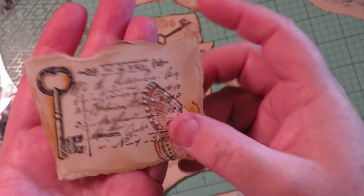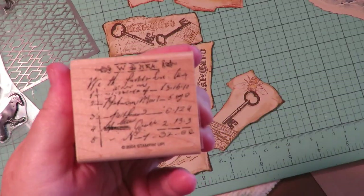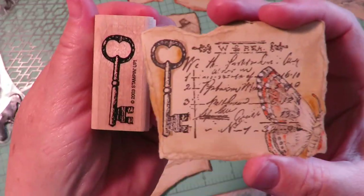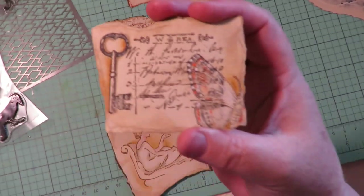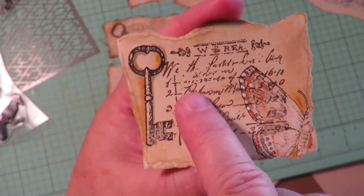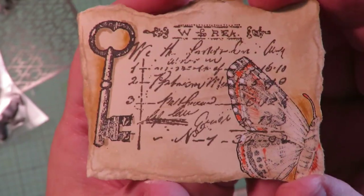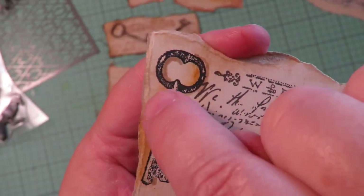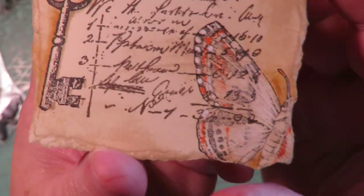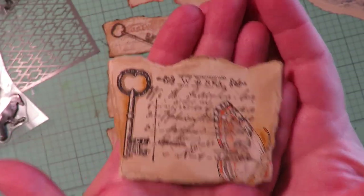I'm layering some stamps. On this one I had a lettering stamp, a key, and a butterfly stamp. I layered them — I did the lettering first in a different color of ink, then the key and the butterfly over it in a slightly darker ink. I took some watercolor in yellow ochre and did some little pops of color behind, and some white gouache on the butterfly to layer it.